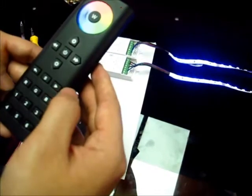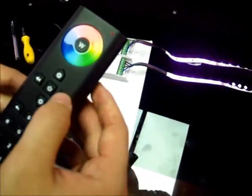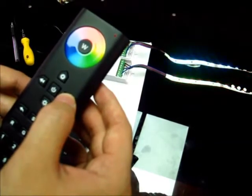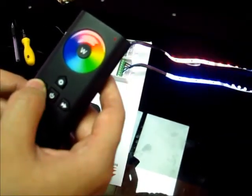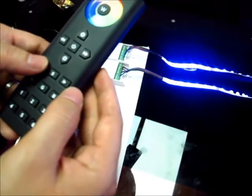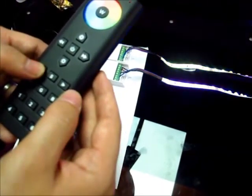And we can go into the automatic color change. We can also change the speed — this is speed up, this is speed down. We can also go back to the previous color which we chose. This is go back to the previous color, go back to the previous touch which we chose.